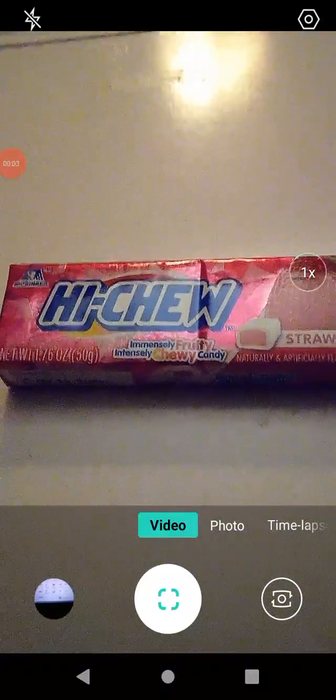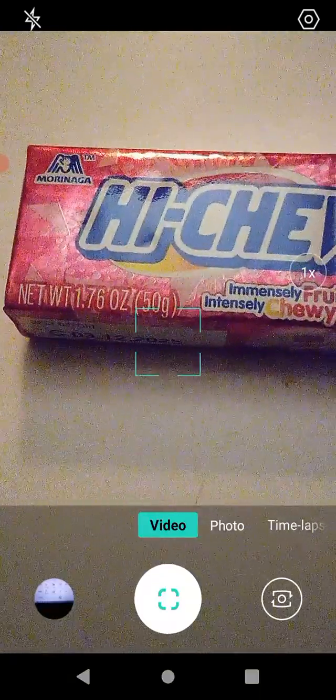Hello guys and gals, this is a product review for Haichu. I don't think I've ever tried this before. This came from Dollar Tree, I believe. This is strawberry flavored Haichu. The net weight is 1.76 ounces or 50 grams.